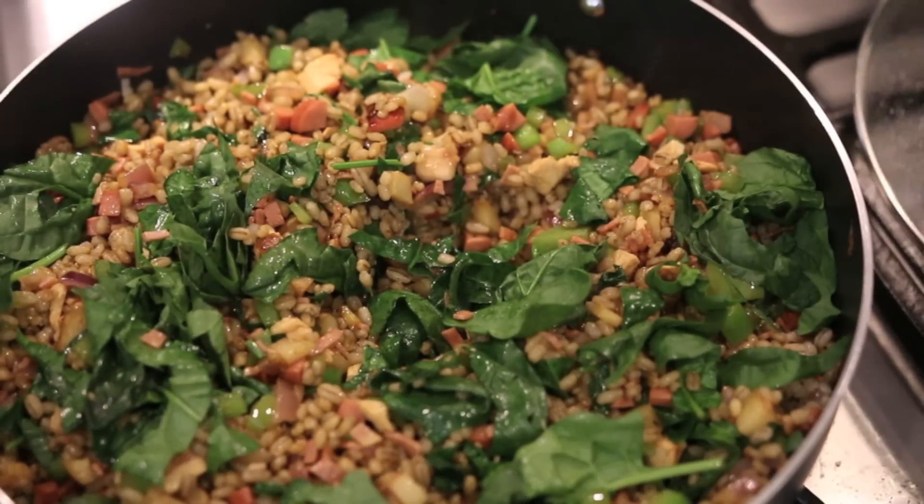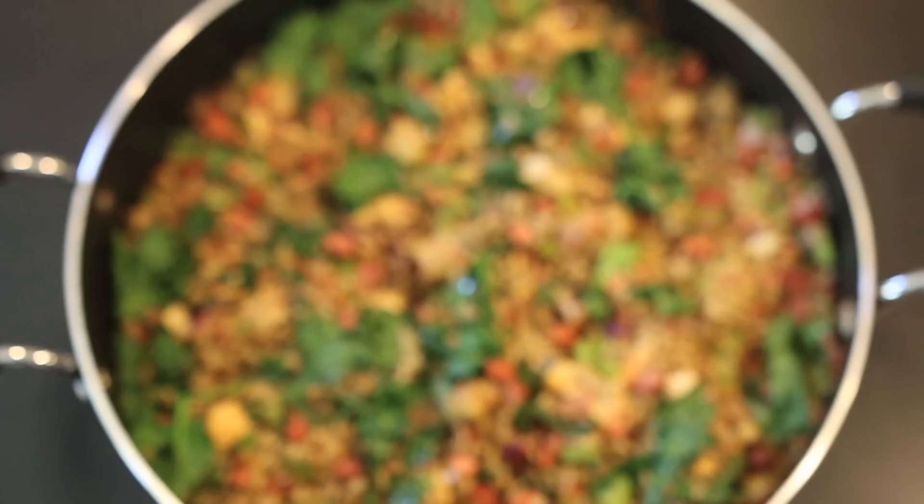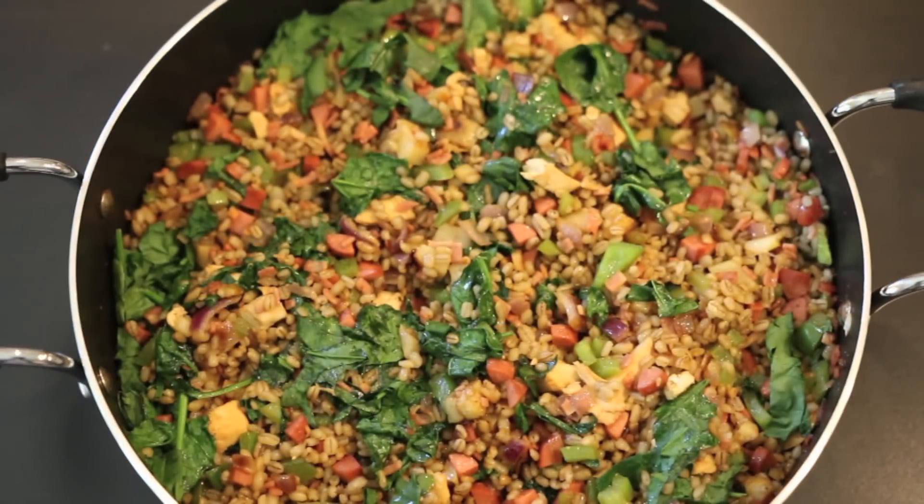Thank you so much for joining me on Cravings Food Adventures. I do hope you enjoyed this super easy recipe. Please do visit my channel, subscribe, leave me a comment, tell me what you think, and stay tuned to the end of the video for other recipes. Until I see you again, do take care. Bye!